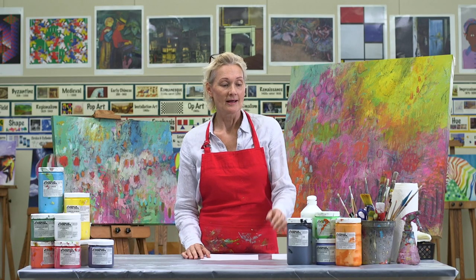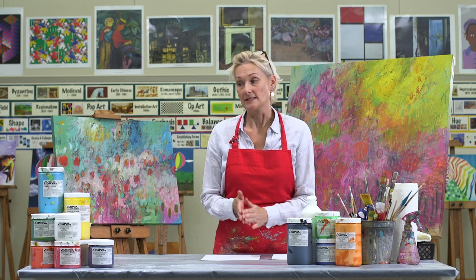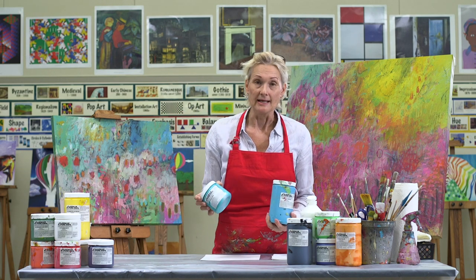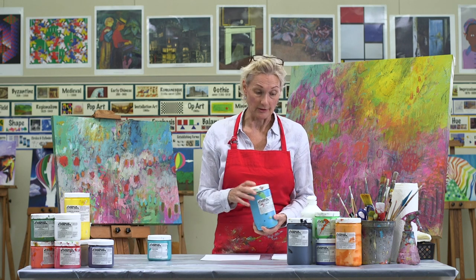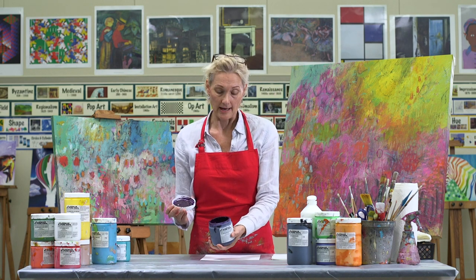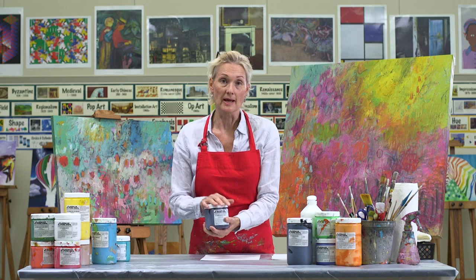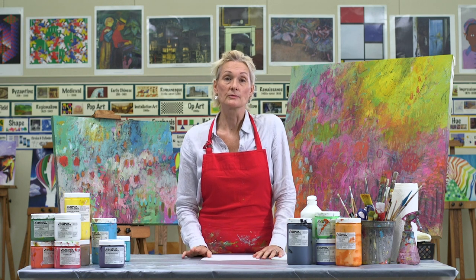I want to start by introducing you to the paints we're going to be using. These paints come from a Southern California company called Nova Color Paint, and I really love their paints for several reasons. First reason is the pigmentation — the color value and pigmentation is extremely high, which means you're getting really excellent color. I also love the consistency — it's somewhere between a fluid and a heavy body, so it's got some really nice weight to it when you're putting it on your canvas or paper.